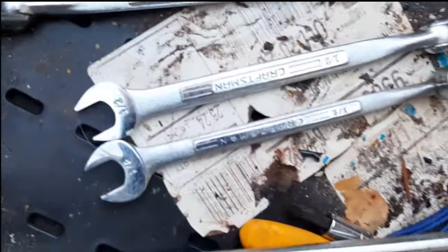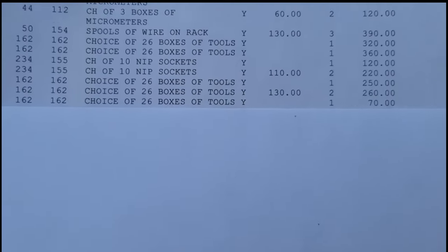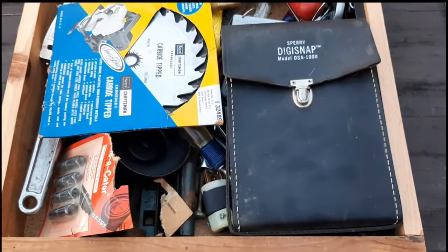The differences are subtle — the top one has a thicker handle. The last box I bought in the choice of 26 was a box for $70, and this is the box here.